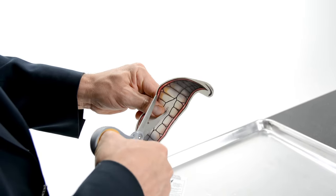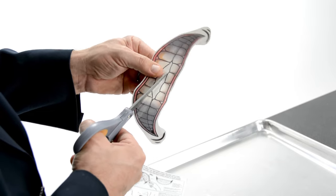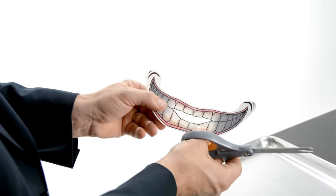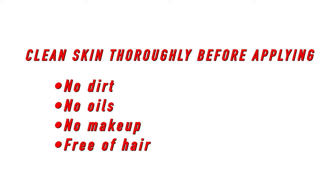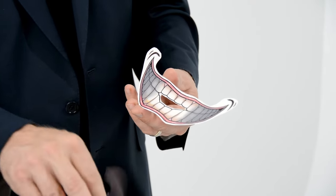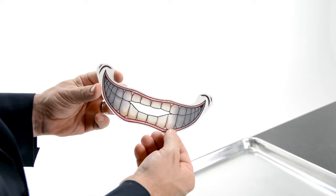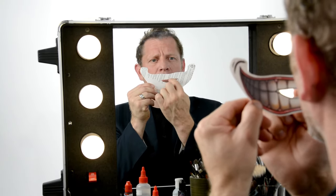Before applying, make sure the skin is clean and free of any dirt, oils, makeup, or hair. When ready to apply, peel off the plastic, exposing the sticky underside. Next, place the tattoo up to the face and open the mouth, matching the hole you cut out in the center.